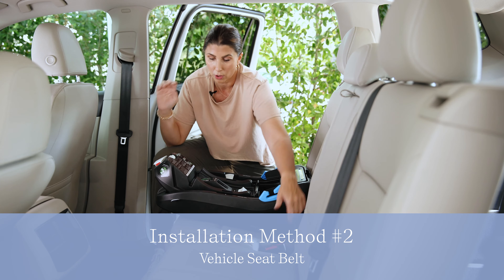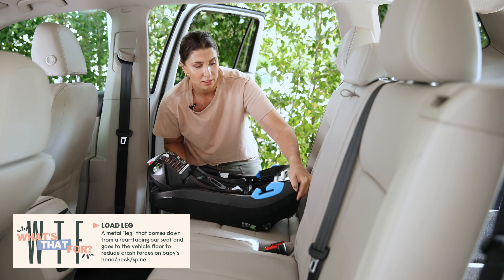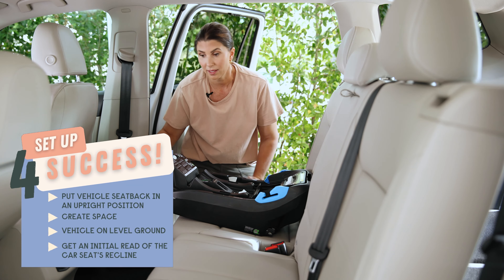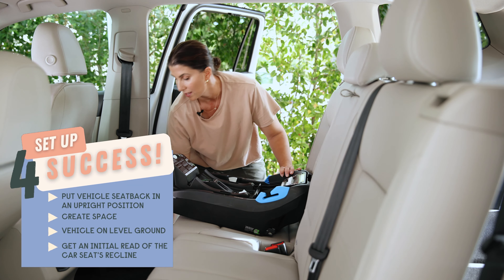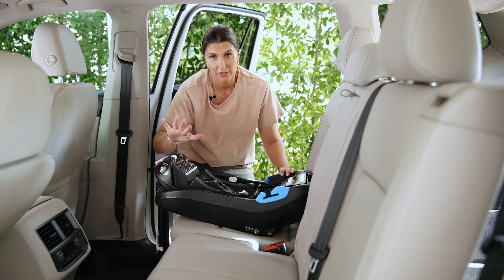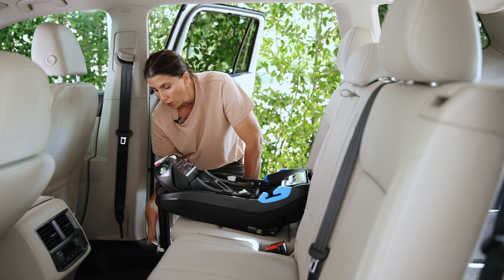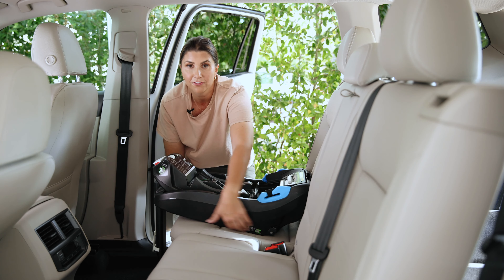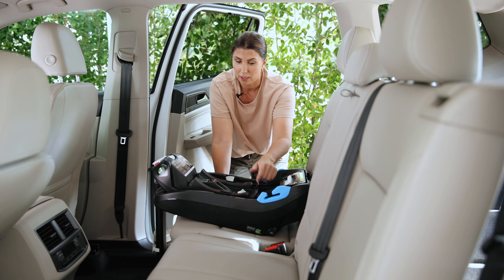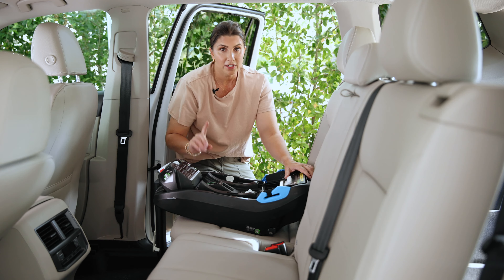We're not using the rigid lower anchors for this method, so they stay stored. Pop out the load leg same as before. Vehicle seat back in its most upright position, on level ground. Because this vehicle has an intense floor mat that could mess with the load leg laying flush on the floorboard, I've removed it. Double-check that your vehicle allows the use of a load leg in the seating position you choose. Lengthen the load leg just enough so it's touching the floorboard without lifting the base.